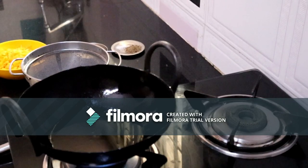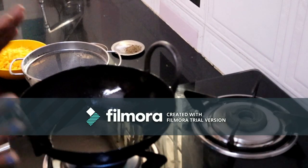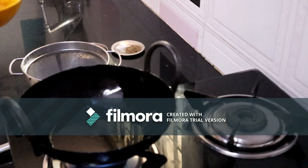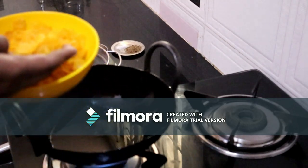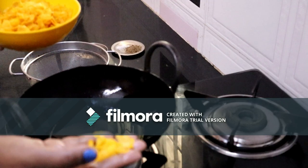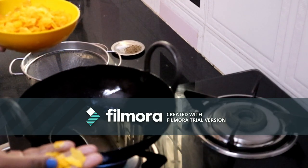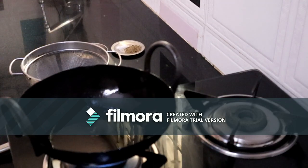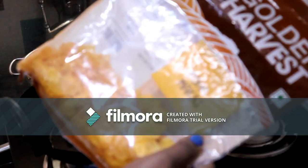Hi everyone. This is a very simple recipe for evening snacks. You can find these in the supermarket or in the markets — great to eat with kids. This is called Big Bazaar.